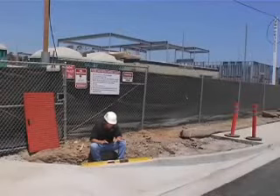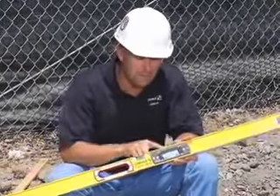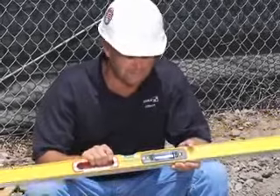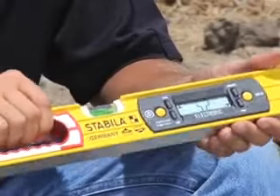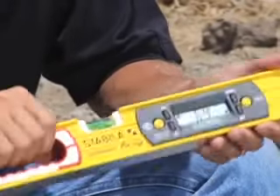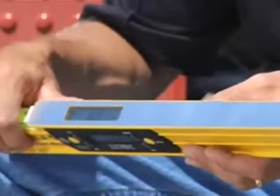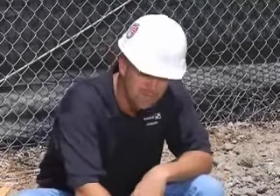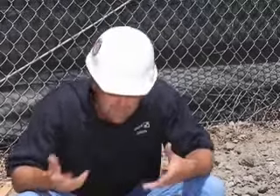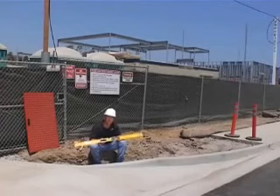I'm Jason Becker with Stabila, and I'm going to show you Tech Levels. What we mean by Tech is this level here looks like a standard Stabila level, but now we also have an electronic module built into it. It's your on-off button there — it turns it on, and it automatically goes into a measurement. We have two different screens on this level: one on the front and one on the top. The reason we do that is most of the time you're working over the level, so we want a screen that we can read easily without bending over. We really try to watch how guys use their tools and make sure that we make them easy to use.